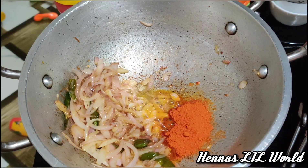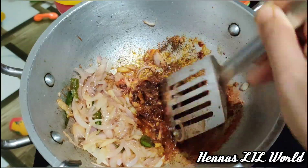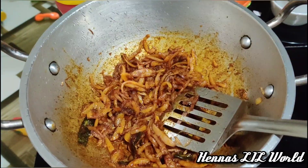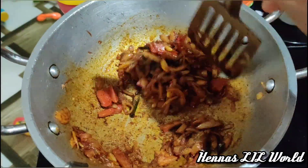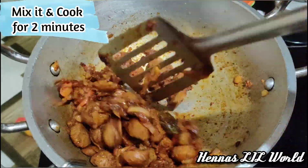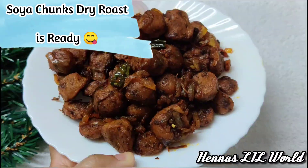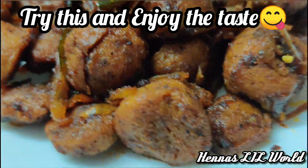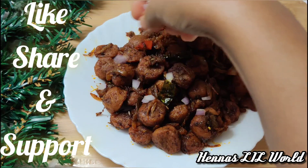Add 3 teaspoons of oil in the pan, add 2 teaspoons of salt, and saute. Now we are ready to mix the soy chunks. We are ready to mix the soy chunks with dry roast on medium flame.